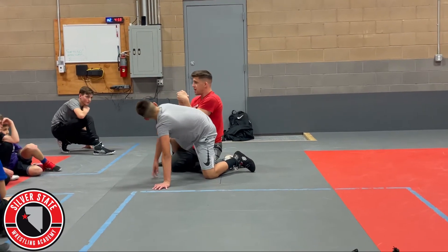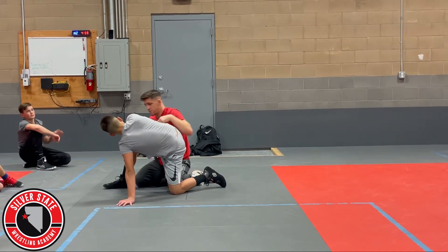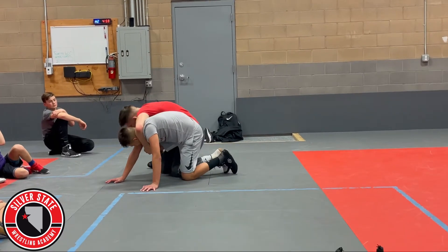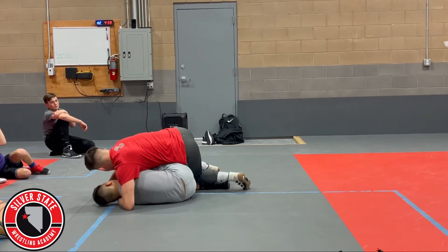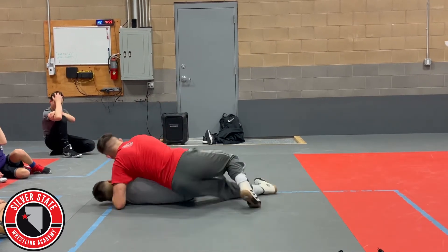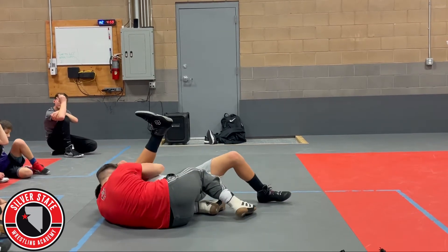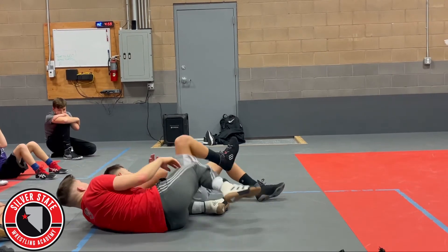Pinch my elbows down — right like this, not like this. My elbows pinch together. I get here, and now I'm hip to hip. I'm just going to push off of my foot over here and bump, bump, until he hits his hip. Then I circle out. My bottom knee goes in his rib, forehead in his temple, pinching my elbows, squeezing tight.